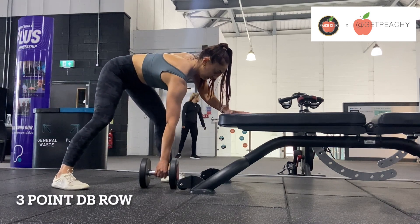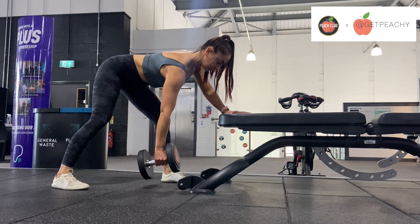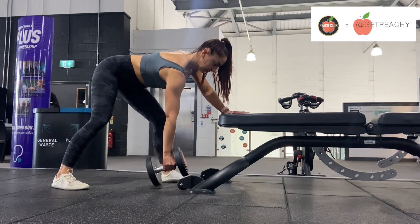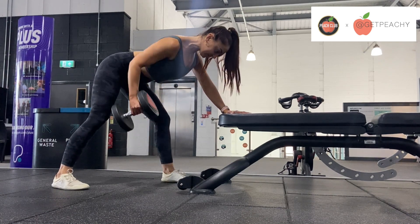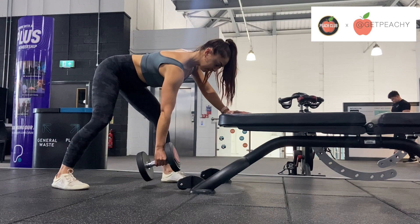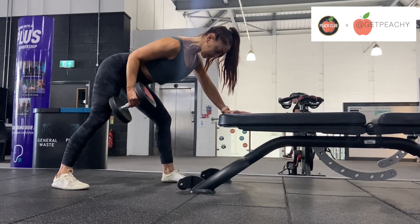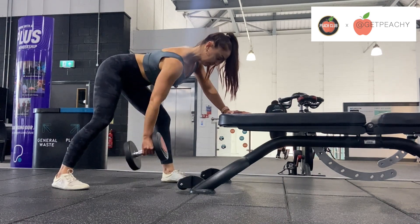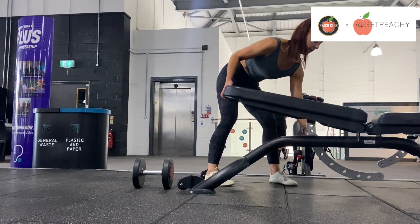With the three-point dumbbell row, your three points of contact are two feet and one hand on the bench. Here I'm just performing the row, leaning on the end of the bench and making sure that I'm driving my elbow back towards my hip — not just driving it up towards my waist. Really focus on driving your elbow towards your hip versus just lifting it up.